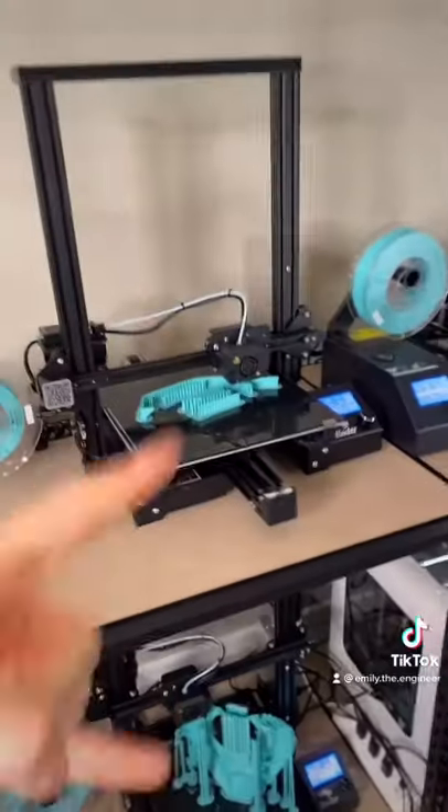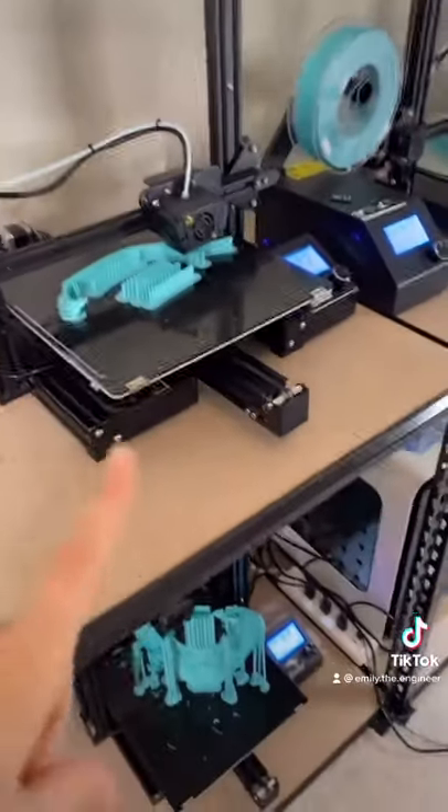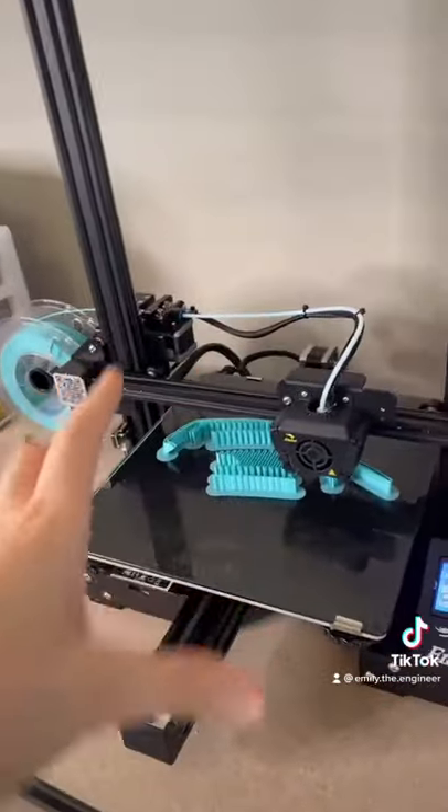This one is the Net ET5X. This one Creality sent me — this is a CR200B, pretty cool. And I just invested in these two; they're both Ender 3 Maxes. I always tell y'all that the best beginner printer to get is an Ender 3 because it's pretty affordable.